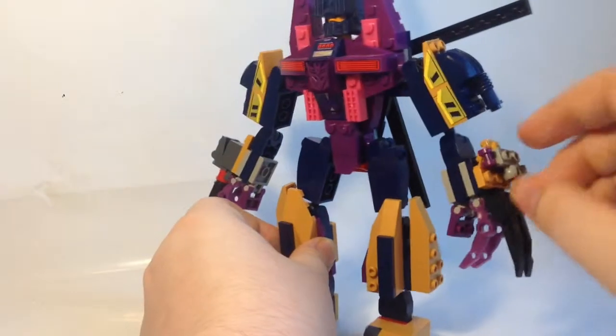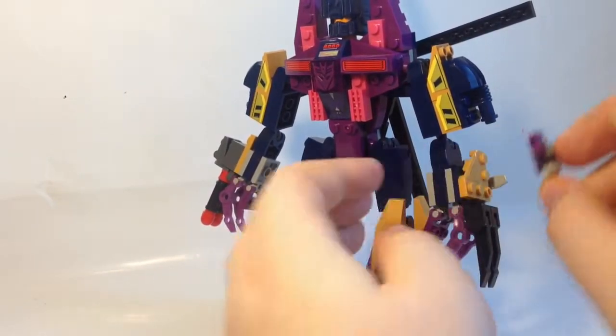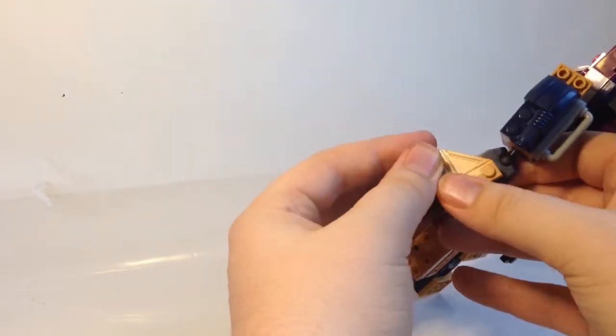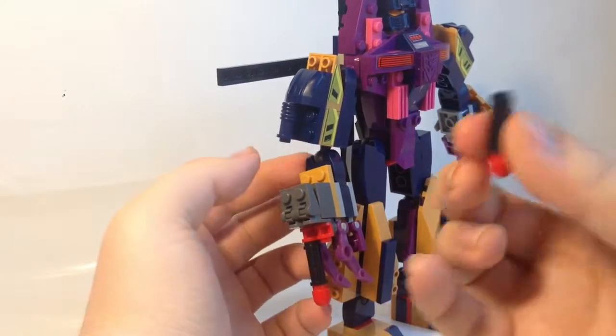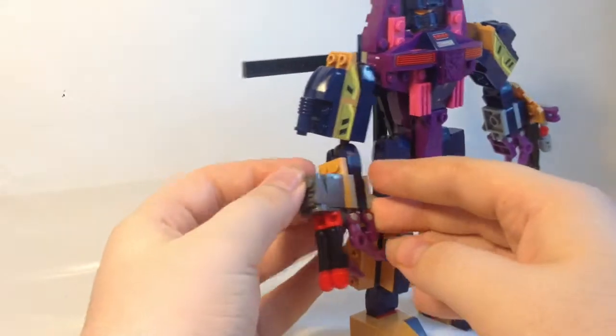He does have a weapon in each arm. I'm guessing this is a flamethrower on his side, which is on a ball joint so you can move it left and right. On the other side I think it's two missile launchers — they don't actually fire, they just pull off these Creo-style connections. That's the problem with Lego-style robots: pieces just don't want to stick together.